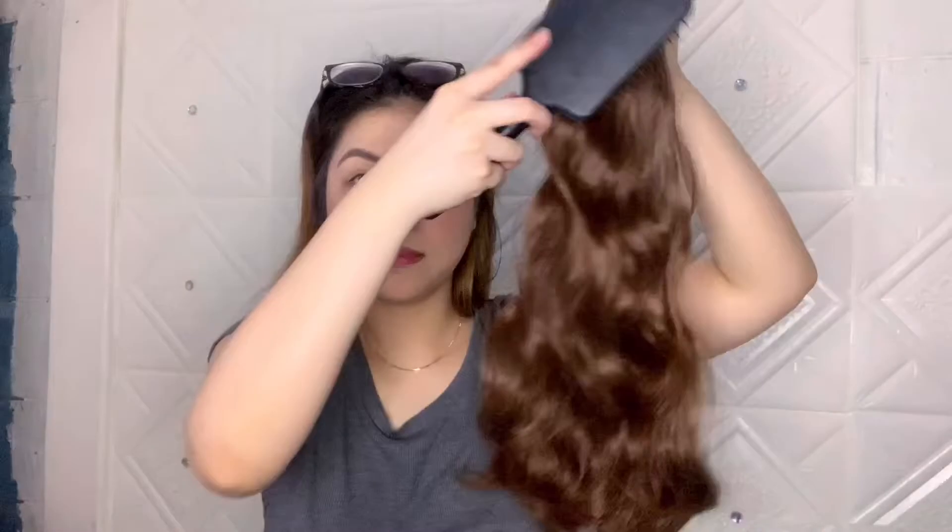There you go. I have found a difference from the first clip that we showed you. Here, you can see the body waves already.